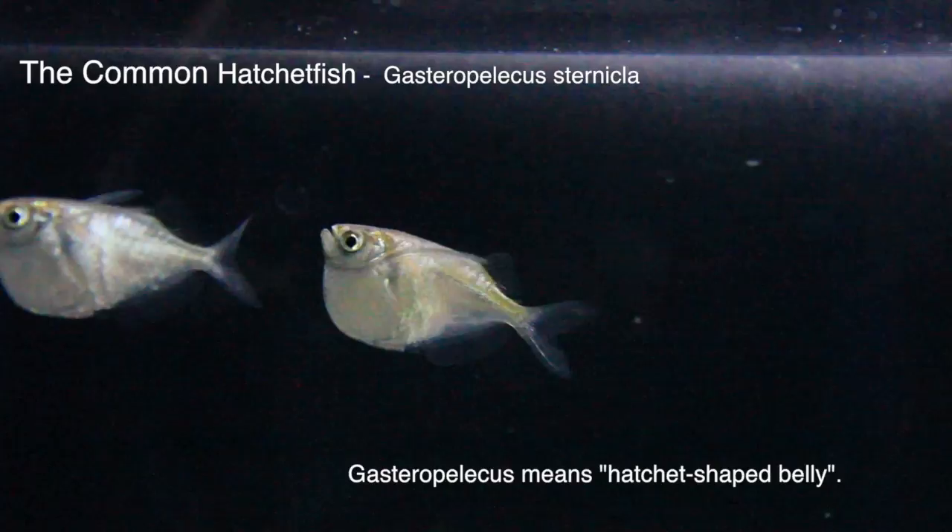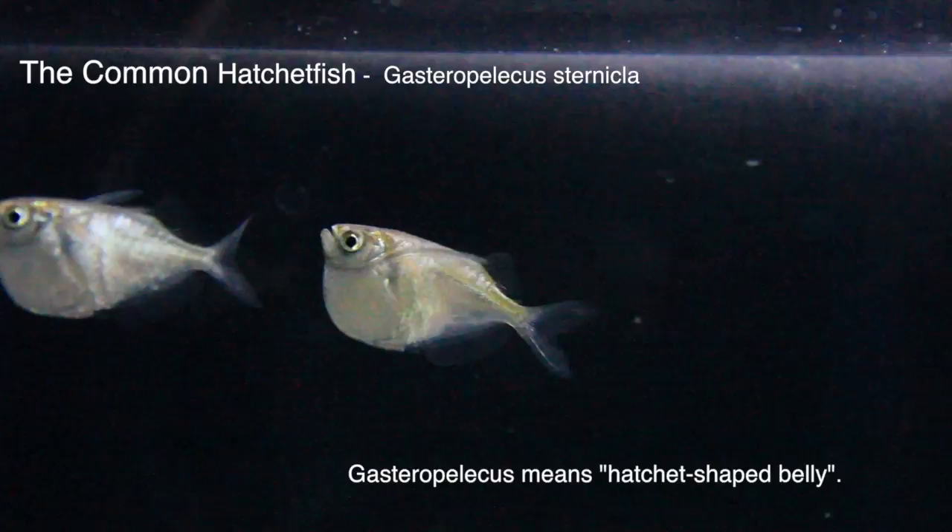They generally keep to the top of the aquarium, which can be nice if you'd like to layer fish in different regions of the tank.